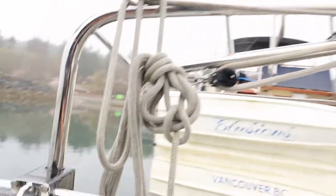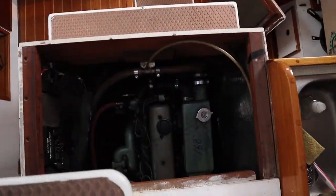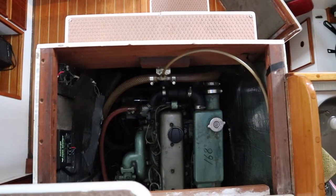I started the engine for the first time in almost three months and it started no problem at all. There's the water coming out of the back — the engine running. Super smooth. It's been three months since it ran and it's just fine.